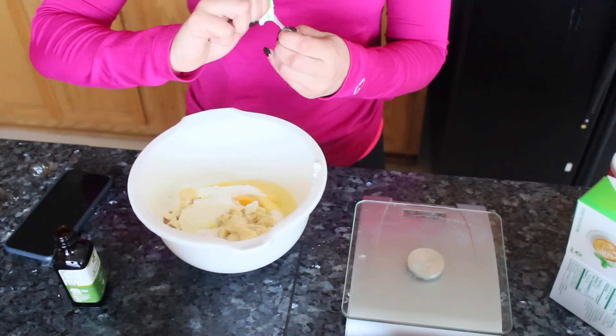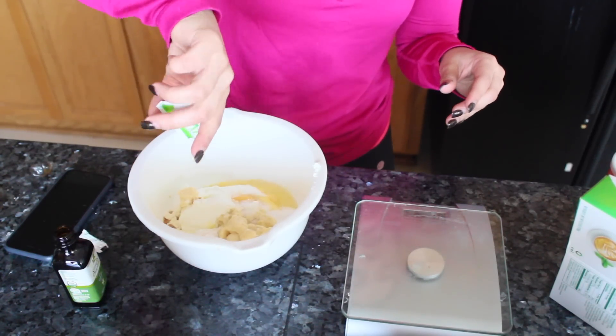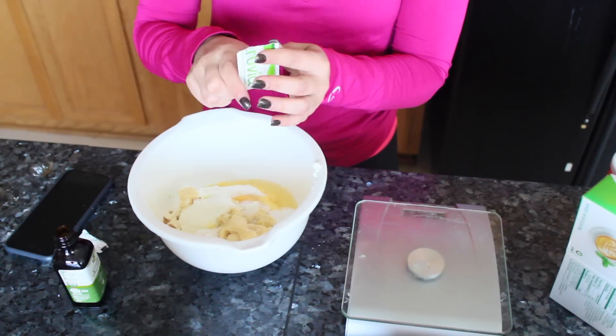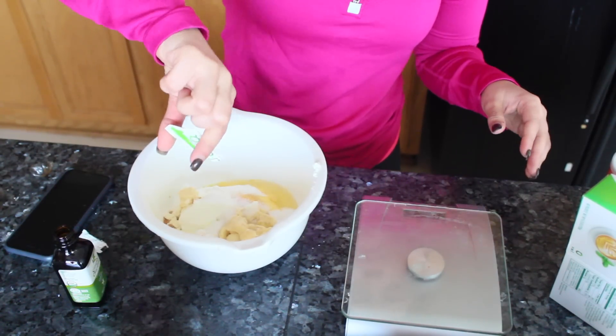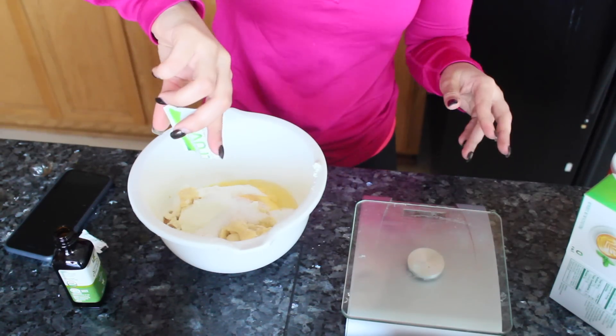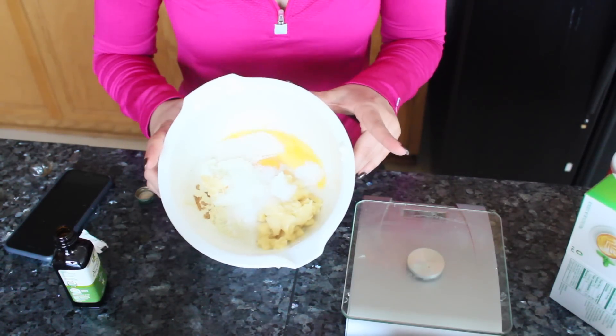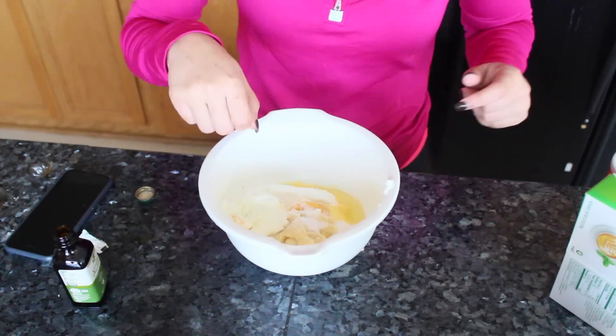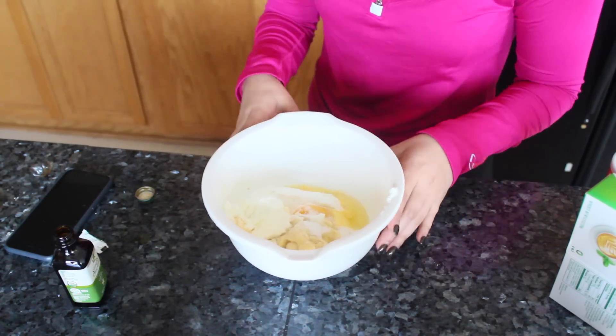Let's just do three — let's just go balls to the wall. We're already making a mess, okay? And three. This should be what it looks like before you mix it all up. So I'm going to grab a little whisk and get this all stirred up.